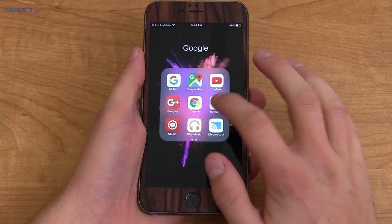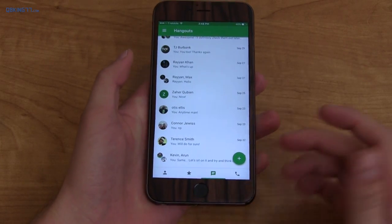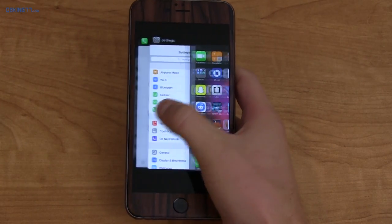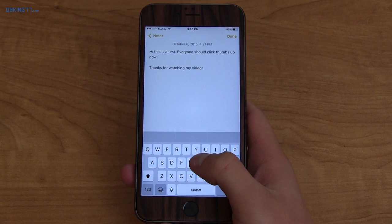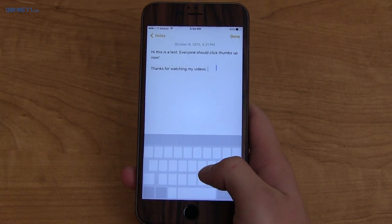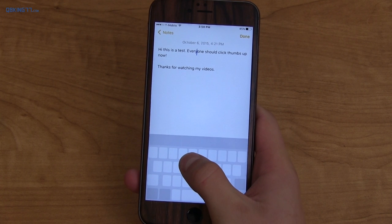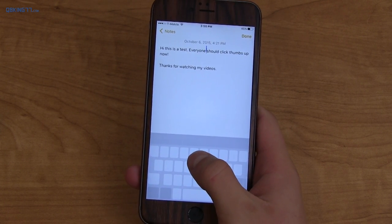One thing I find really amusing is that the Hangouts app is substantially better on iOS — it's much more fluid and quick and just overall works better. 3D Touch has actually come in handy and I like it a lot. I have a full review on it, make sure you check it out. With 3D Touch you can move the cursor anywhere you want and select text as well, all with one hand very easily and very accurately.